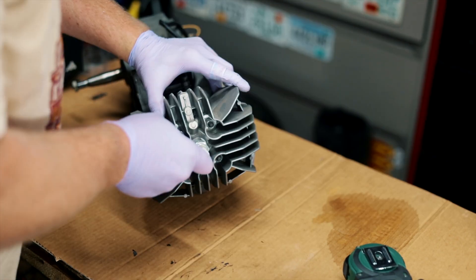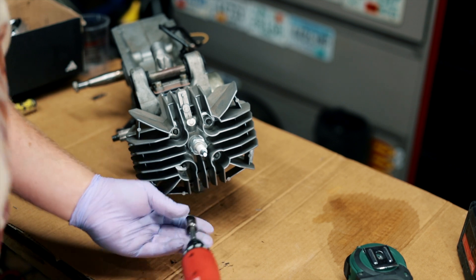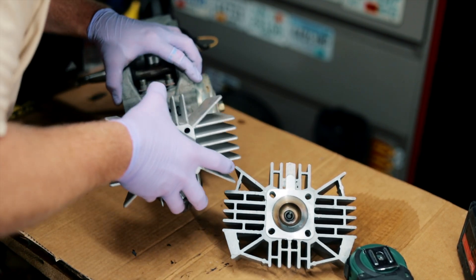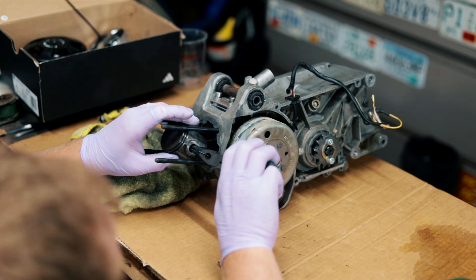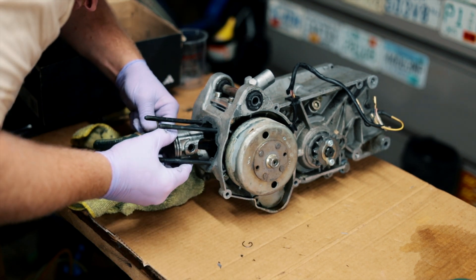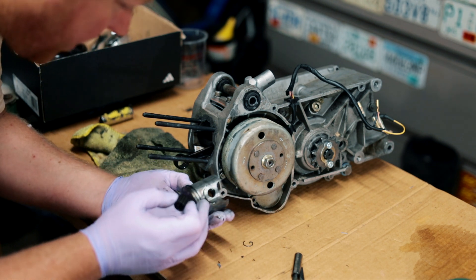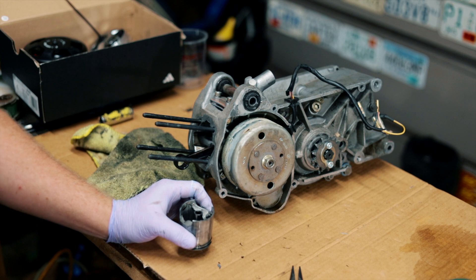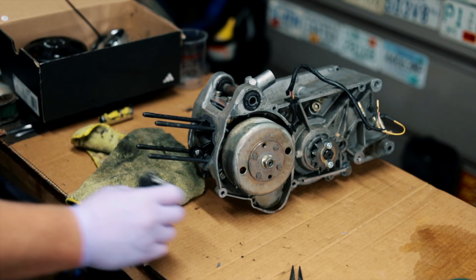I'm going to remove the top end since we're here — these are 11 mil. I'm going to use a tool I rarely use that will be perfect for this. I'll pull this little circlip and press it out. The piston looks pretty good. I pulled the top end because there was a pretty weird noise the engine was making and it felt like a soft seize, but we'll see. Now we can remove the intake.